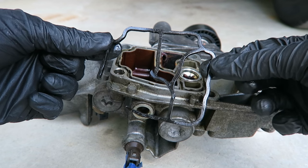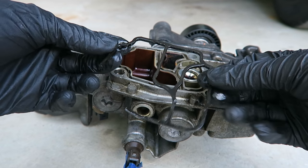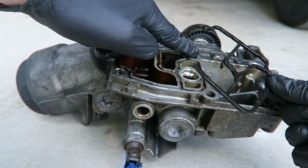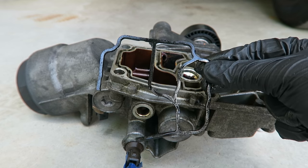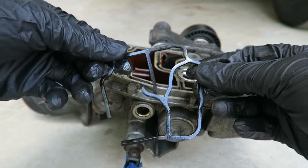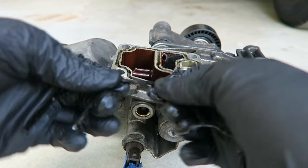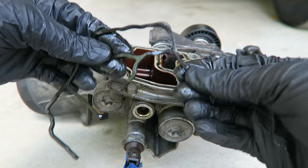Here's our old gasket — this thing was really as flat as a pancake, completely flush with the aluminum housing. This old gasket is so hard and brittle from all of the years of heat and oil that you can just pretty much snap it off into little plastic pieces.